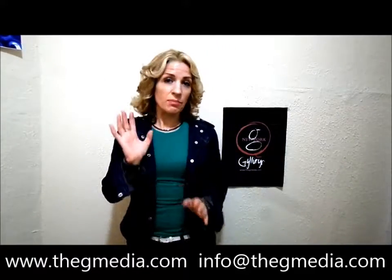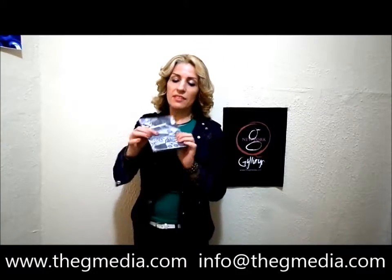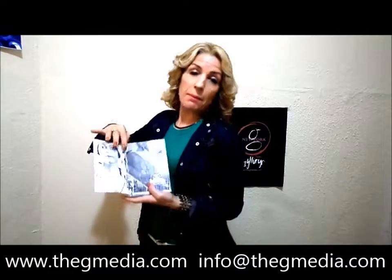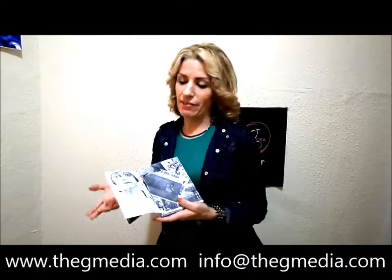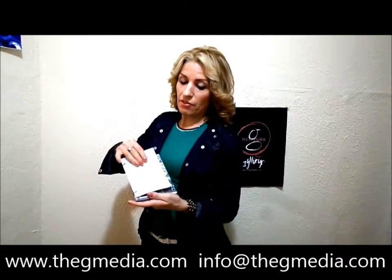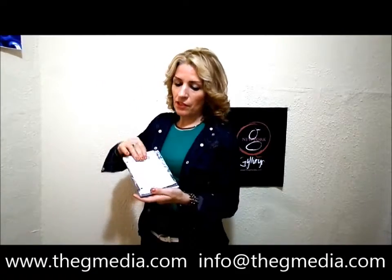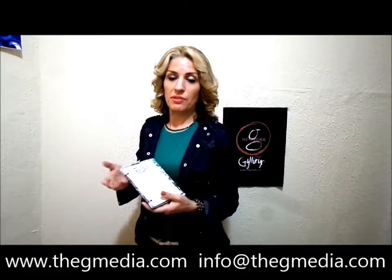Now I have something a little bit smaller — my mini menu. This is a mini menu. So if you have like a cafe, I can put a picture on the back of it or whatever you like. This is one I just happen to do for a sample. But again, it's pictures of what's meaningful to you. And this one is a book style, but we can do whatever you like.